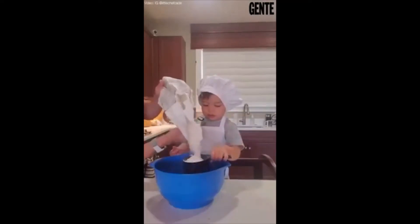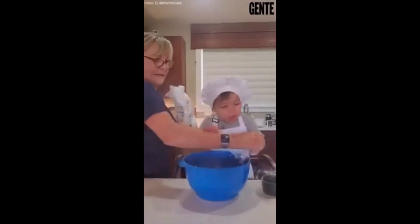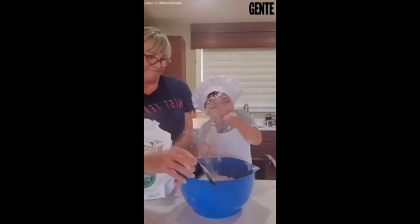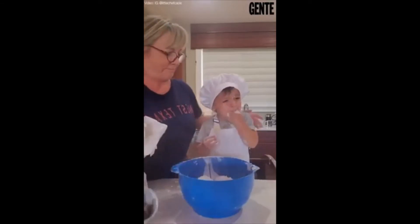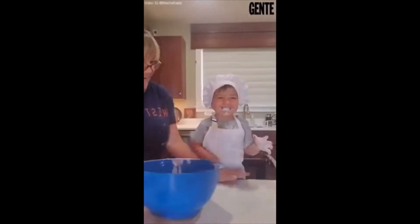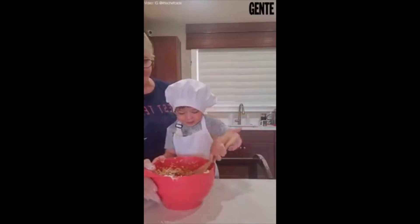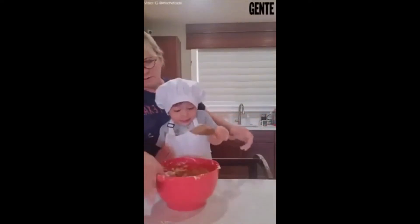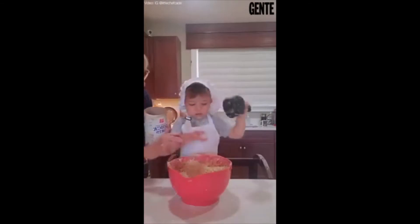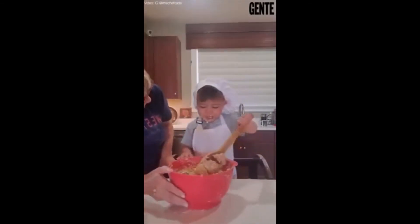Oh no. What? No, we're not eating water. Two cups. Mixing. Okay. That's not good yet. Three. Oh, what are you doing? I'm mixing. You're mixing.